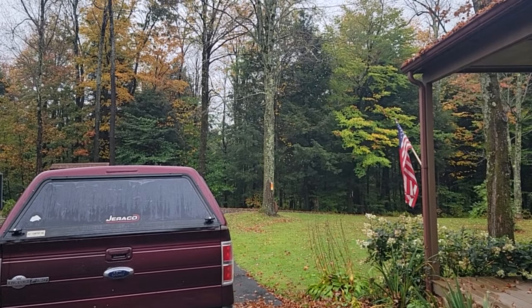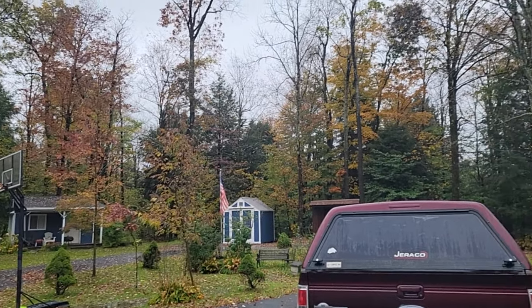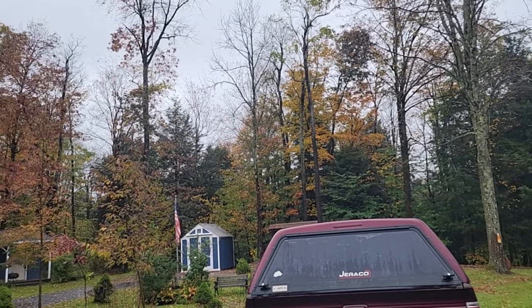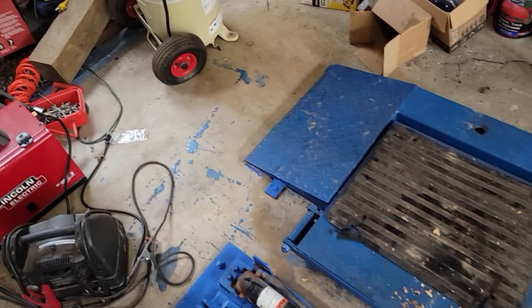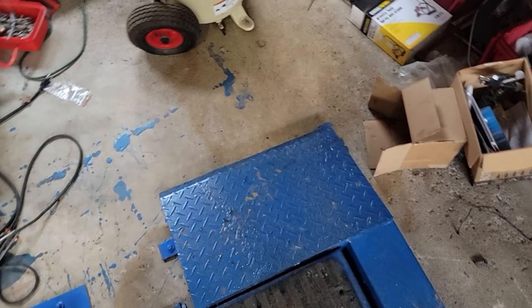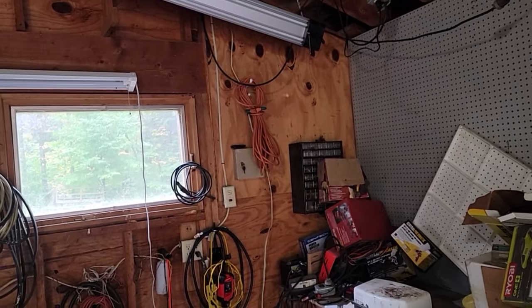Welcome back to the channel. We've got fall happening here, it's gotten cold. Looks like we got a couple weeks of cooler weather now, down in the 50s — it was 80 a couple days ago. It's raining today and I'm thinking about my projects coming up. I need to get inside where it's warmer. We put this used lift in here, got it real cheap on Facebook Marketplace, it works out pretty good.